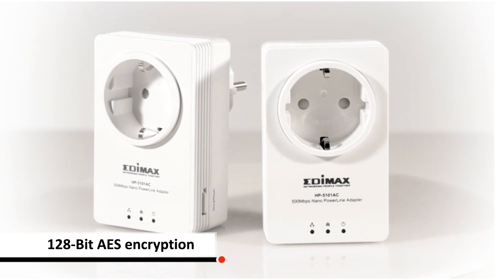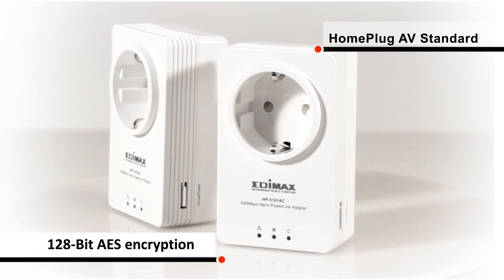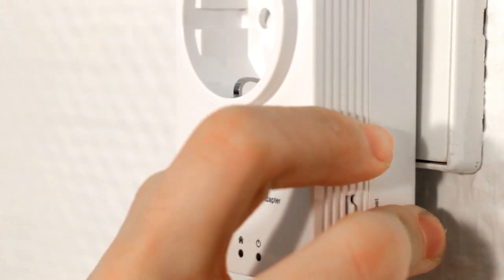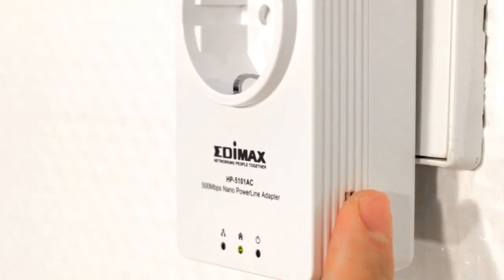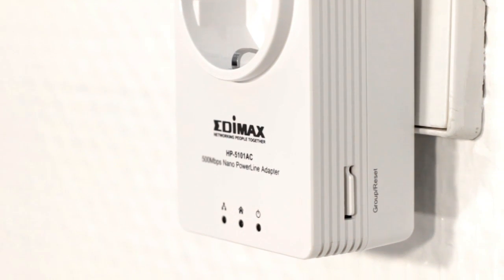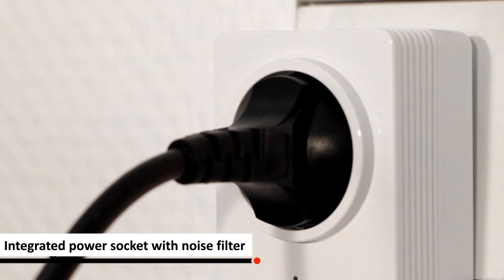With the combo group reset button, you can set up a password for your network automatically or reset the device to factory defaults. Edimax HP5101ACK has an integrated power socket with noise filter. The built-in noise filter ensures no sudden drop of network speed or any interruption when a high-power consuming electrical device is being used.